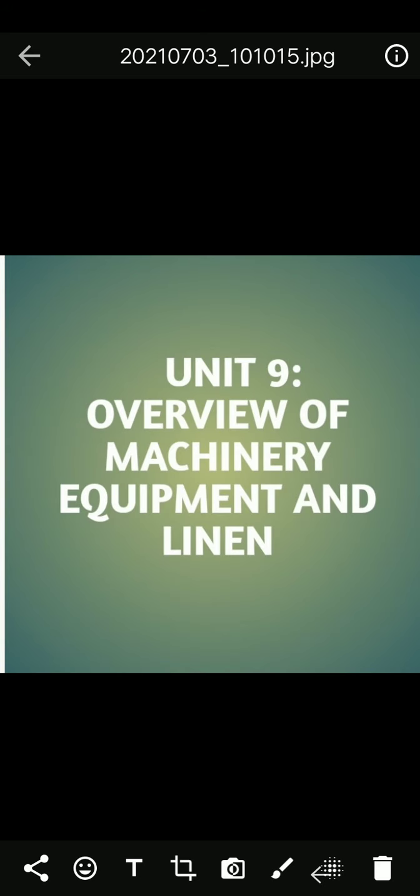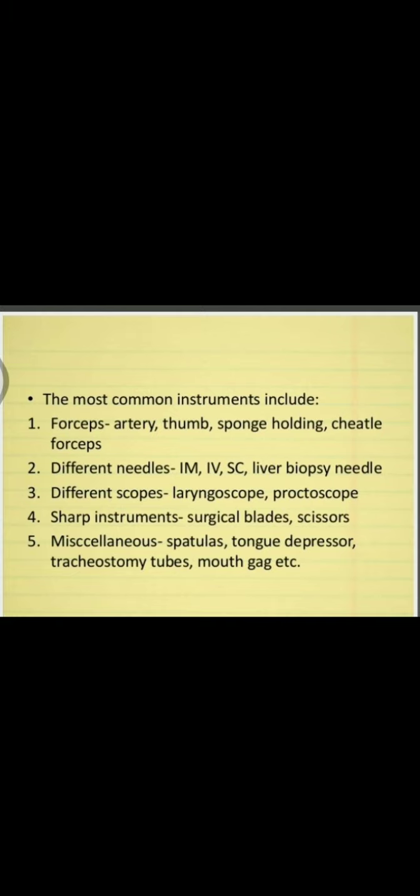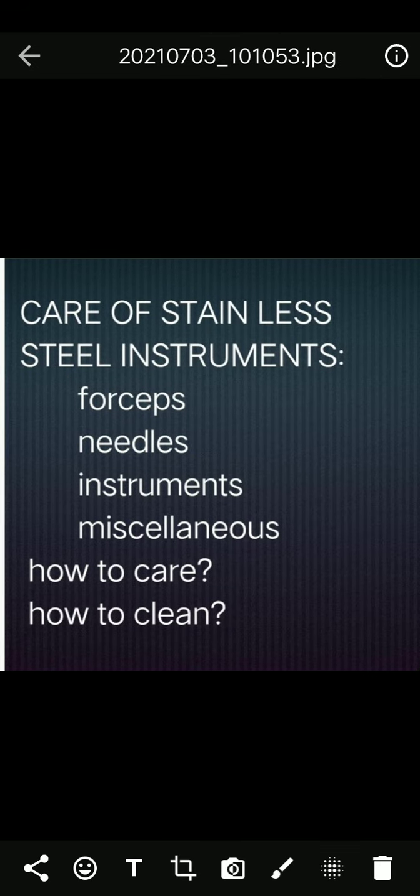Under care of stainless steel equipment, the categories are forceps, needles, scopes, sharp instruments, and miscellaneous. Forceps include artery forceps and sponge-holding shuttle forceps. Needles include intramuscular, intravenous, subcutaneous injection needles, and biopsy needles for liver or lung. Also included are laryngoscopes, surgical blades, knives, and scissors.